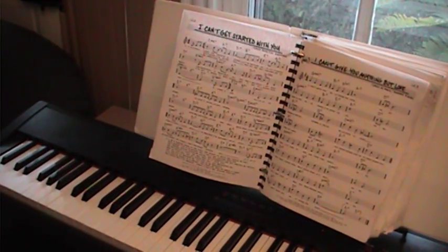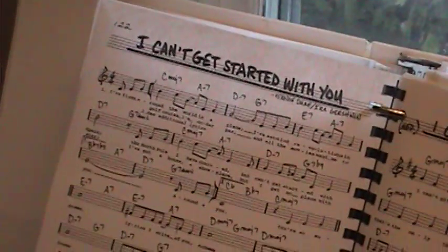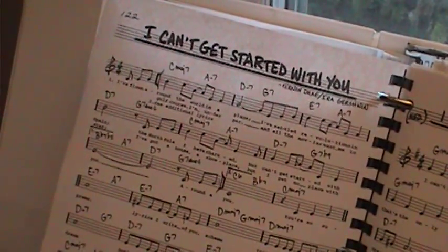Walking bass — well, not really walking bass, but ideas. This is what we're going to try to do.